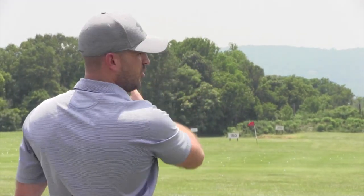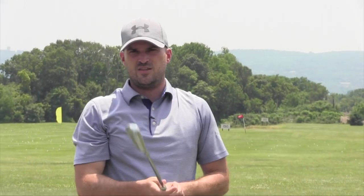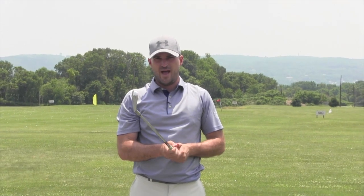First things first in terms of a hook — the thing you need to understand, just like a slice pattern, the king of the hill is the club face. If you're someone who hits a hook or curves the ball too far from right to left, you need to understand that you have a club face that's too closed to your path.